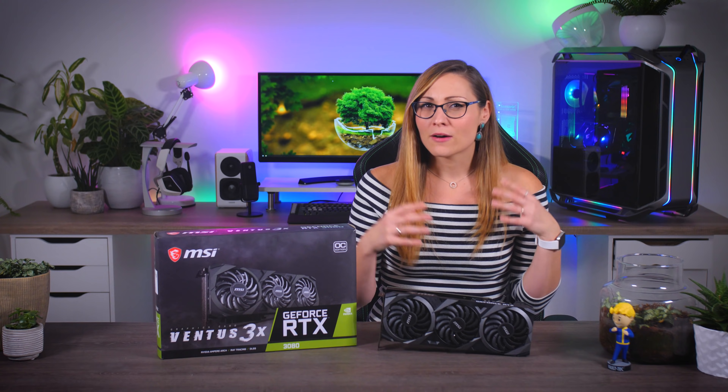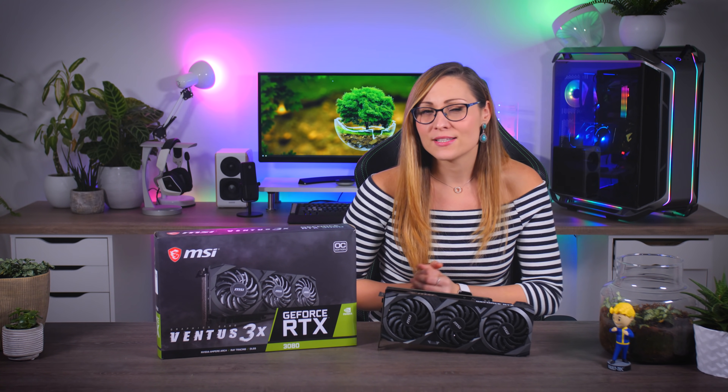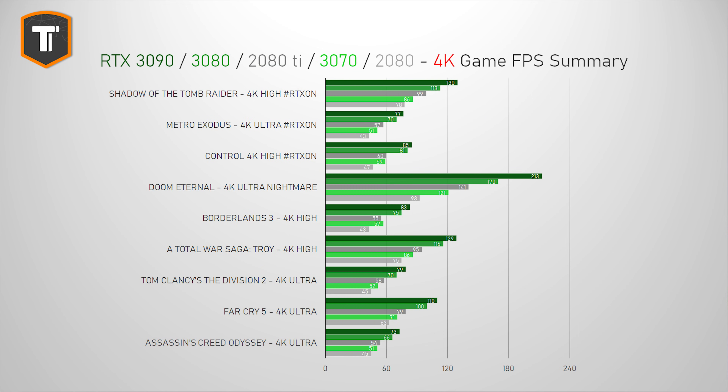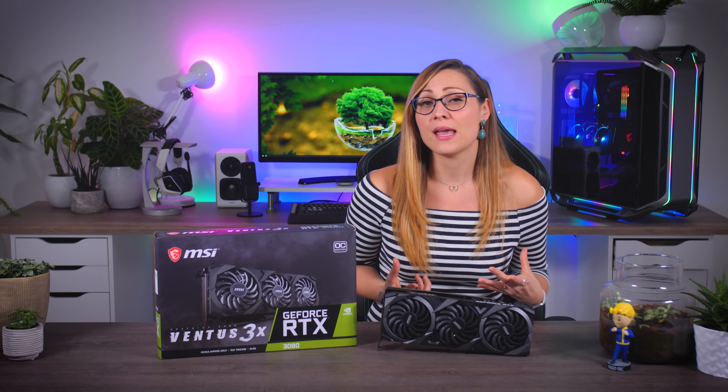I'm going to begin with a super quick summary of what you should expect from an RTX 3080 chip in general. If you want more details on how this chip compares to others, I'll leave a link to my Founders Edition review up here and in the description. At 4K resolution, you can play every single game above 60 fps at high settings and with RTX on, if the game supports it. Being able to run AAA titles at 4K and high frame rates is something we haven't seen before — a huge step forward for high-end PC gaming.